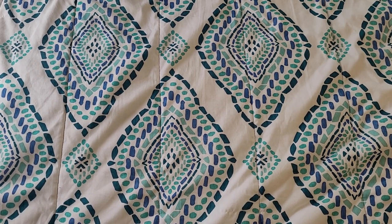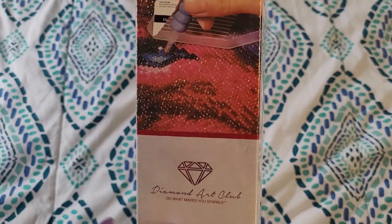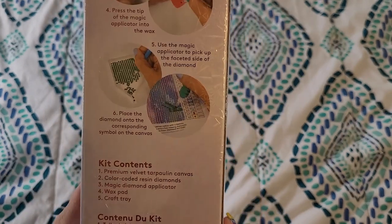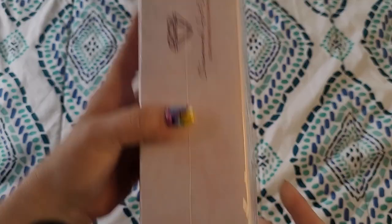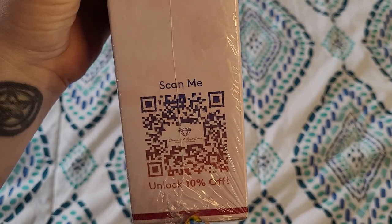I'm just struggling over here trying to get the box open. Going over the box, you can't really tell that it's a vintage one because it does have the pink and the round diamonds thing. Even though it's a vintage box, there are some things on the outside of the box that no longer exist on boxes for Diamond Art Club, but you can still scan that to save 10%. Gotta love that.